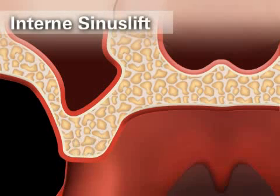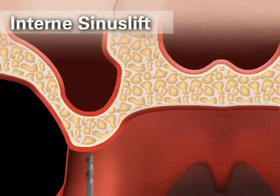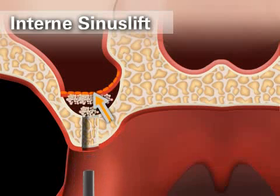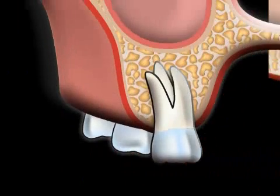A distinction is made between an internal and an external sinus lift. In an internal sinus lift, the mucous membrane of the maxillary sinus is prepared through the implant's drill hole. The cavity created is then filled with bone material. The intact mucous membrane of the maxillary sinus prevents the bone material from entering the maxillary sinus from the top. The internal sinus lift is particularly suitable if just a few teeth need to be replaced.